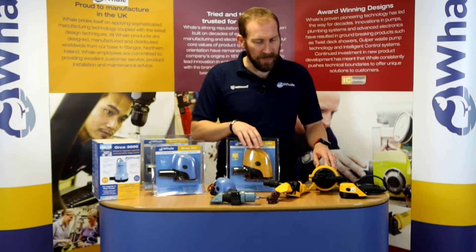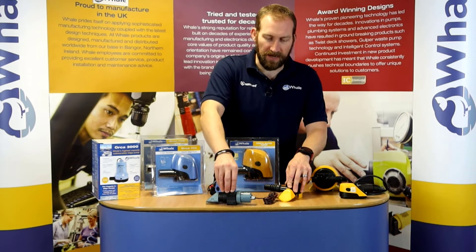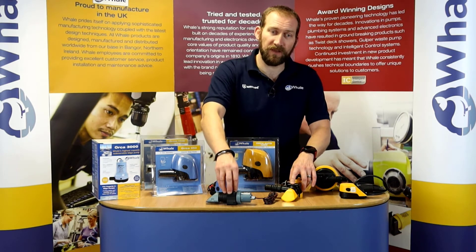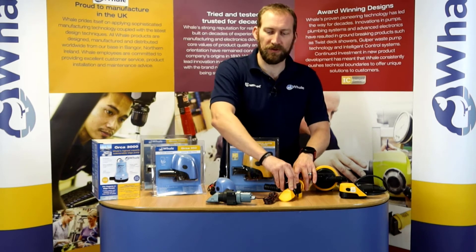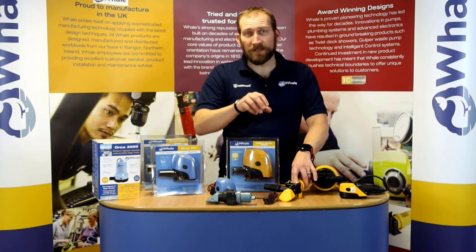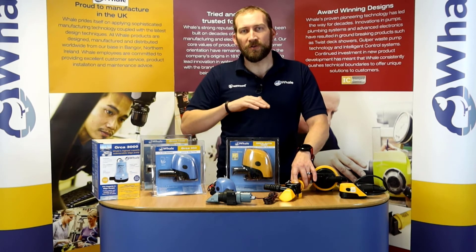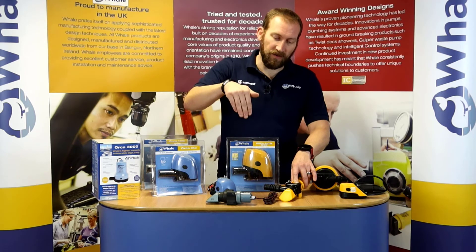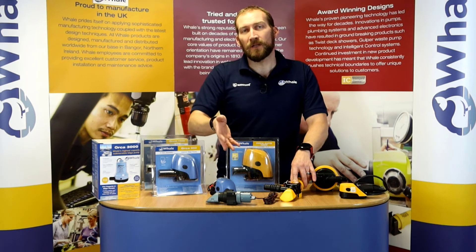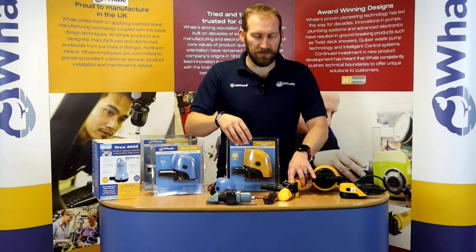We've got our typical style and then we've got our niche pumps. We have a manually activated and an automatic Super Sub, available in a 650 and an 1100. These pumps are niche because they get into nice little small spaces — underneath a low floor, underneath a low deck, or down into a very narrow but deep bilge, like in a sailboat where you have the keel. These pumps are super for getting into those little spaces.